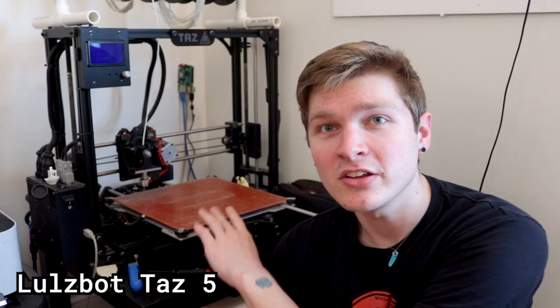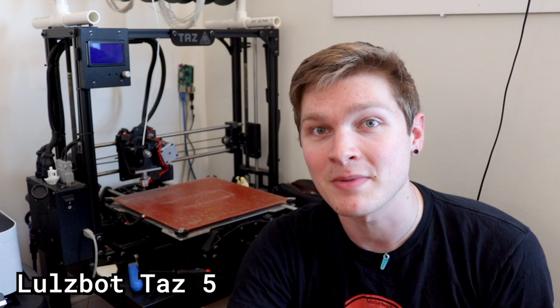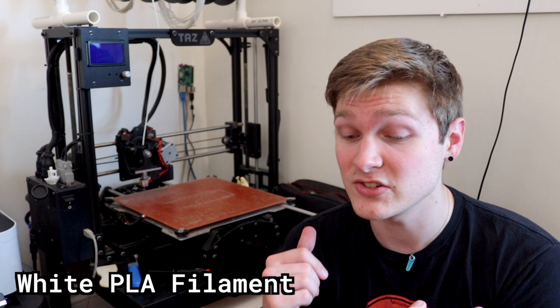The crown jewel of my workshop is my 3D printer — a LulzBot TAZ5 with the stock extruder. I've had this thing for like six years and it just keeps on printing. It can print stuff about the size of a basketball, which I rarely ever need to exceed. White PLA is super easy to paint, really reliable, doesn't warp very much, is easy to sand, has a nice surface finish, and it's really cheap.